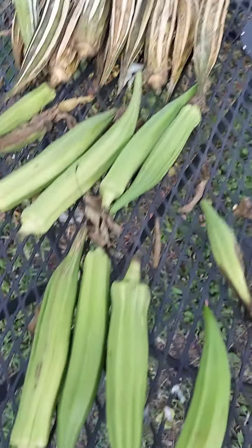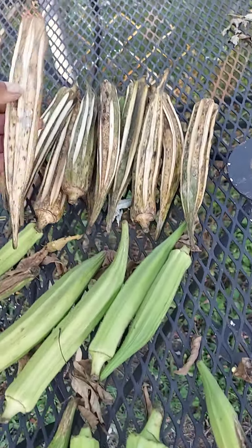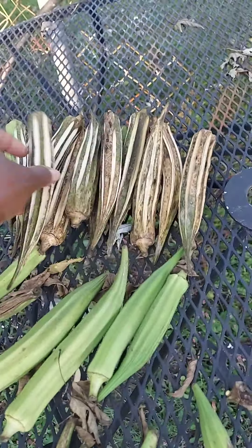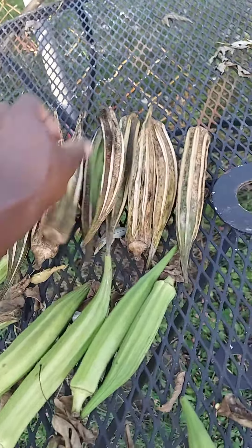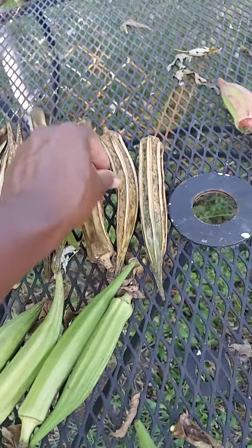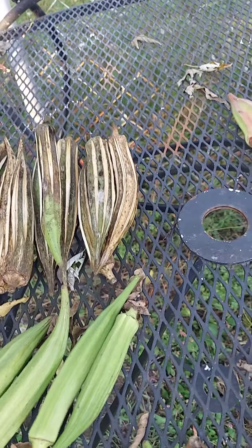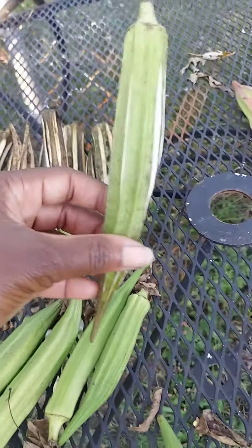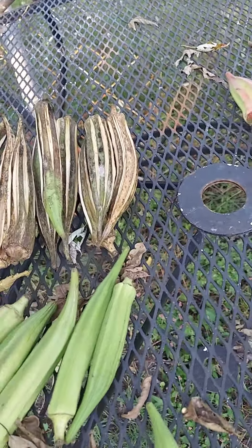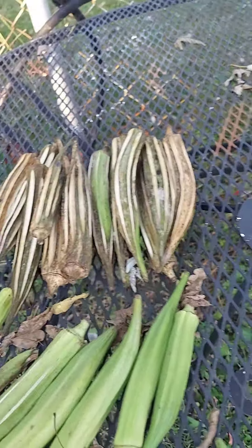They go from green to that, and as you shake them you should hear seeds inside of them. If you can hear that little sound — those little seeds — these are ready. This one has a little green left on it, so that one probably could sit out a little while longer. These are ready for me to get the seeds out of.